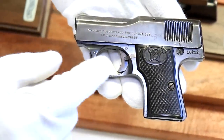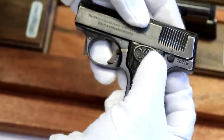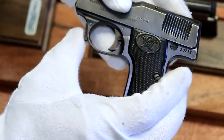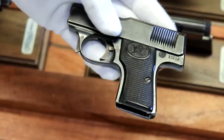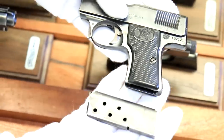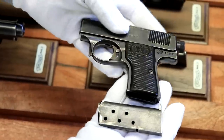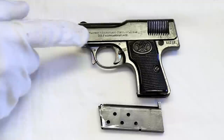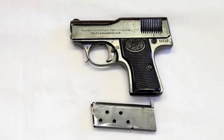You can see the logo here. It's also known as a two-button — there's a safety button here and there's also a button here, and then of course the trigger and magazine. If you know Walthers, it looks a lot like the size of a Walther 9 — we'll do a comparison in a minute. That is the Walther Model 1 in 25 caliber.